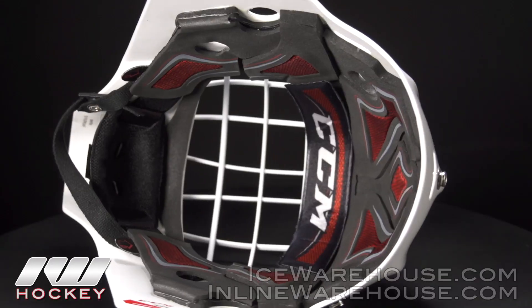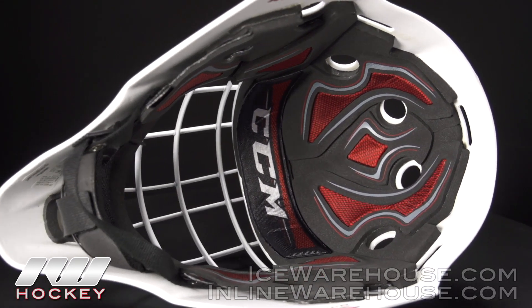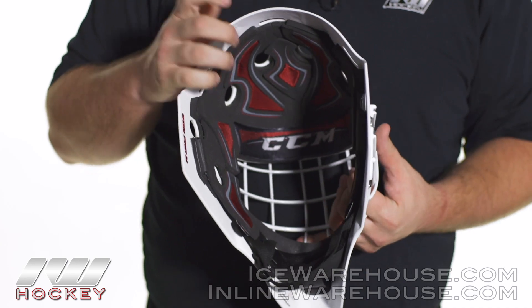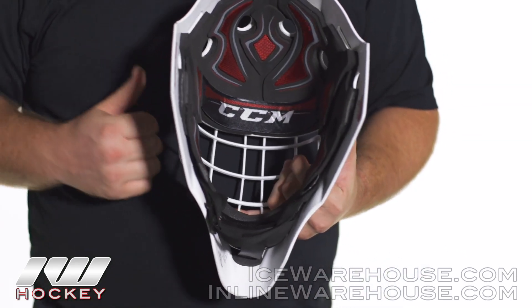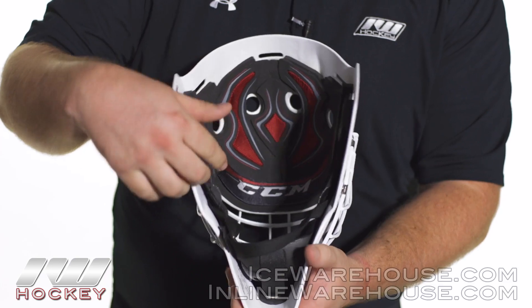Taking a look at the inside of the mask, I just want to point out that the shell is extremely thin on the outside. That is again going to help to keep the mask extremely lightweight, but as I was saying earlier, it's using that Kevlar and carbon composite so it's also going to be extremely strong from impacts.